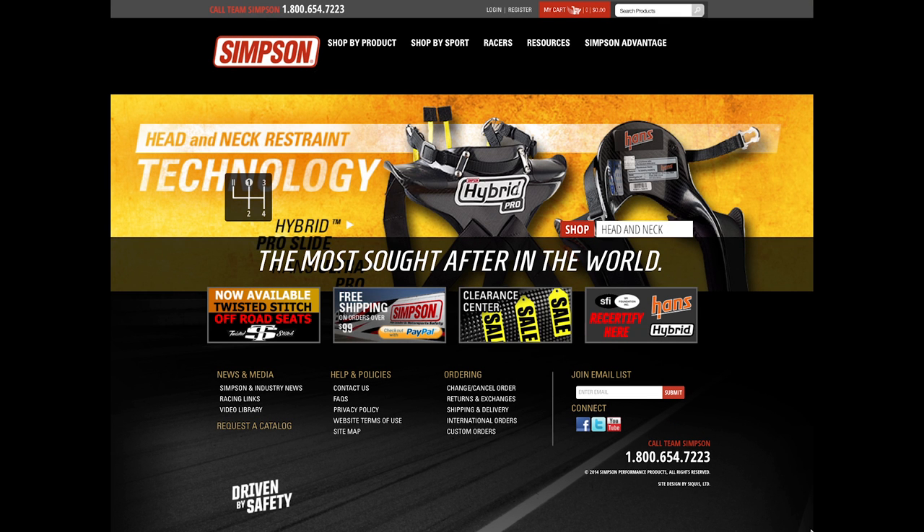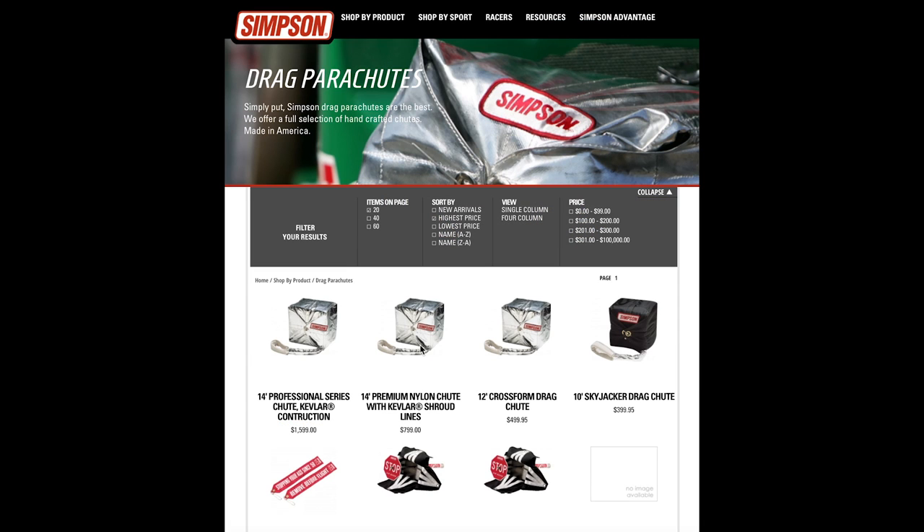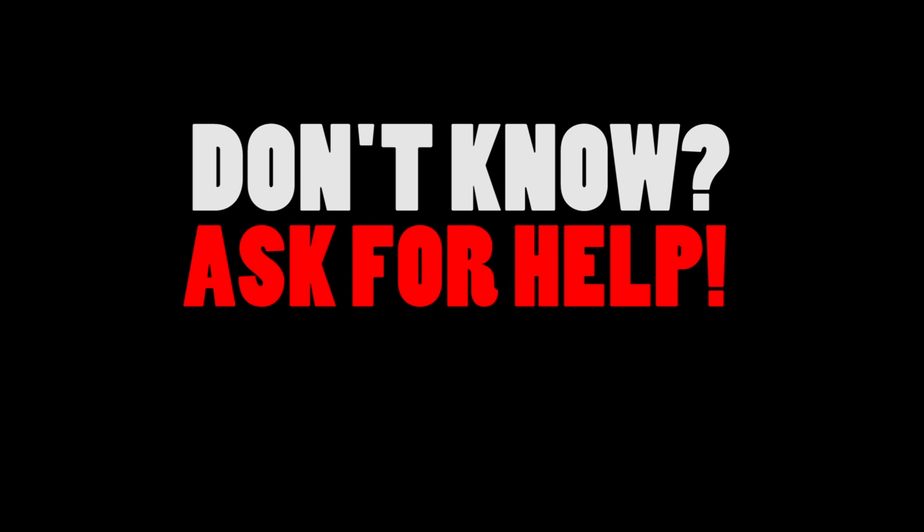I had the chance to speak to someone from Simpson Racing, who does a lot of top-of-the-line NHRA safety equipment. He gave me great insight on the parachute side of things. He mentioned that before you purchase, if you don't know what you're doing, always ask for help.